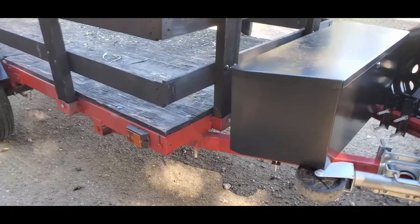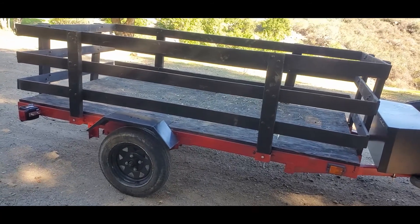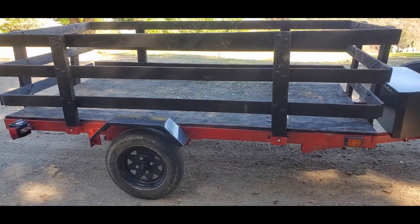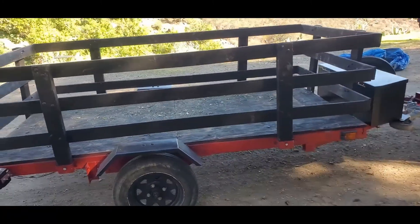The trailer has definitely transformed from what it was when I got it. It was beat down and I needed to touch it up because I don't like my stuff looking raggedy. I definitely changed it a lot.